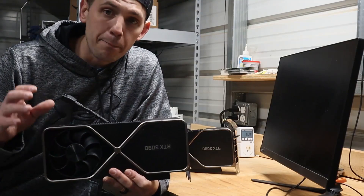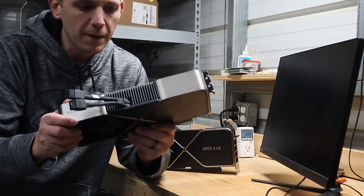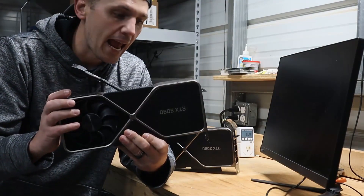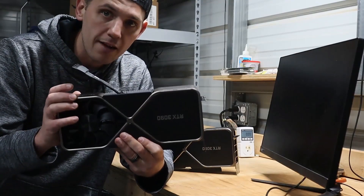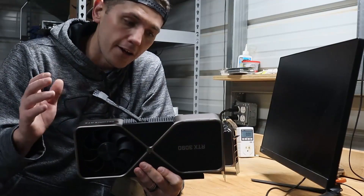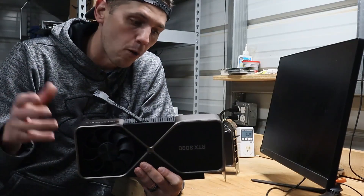This card is a beast. If you could see how massive this thing is in comparison with my forearm, it's about two inches thick. This thing is beefy and it is a power hog from what I've read. Rumor has it that you can get about 100 to 125 mega hashes at somewhere around 300 watts at the wall from this.